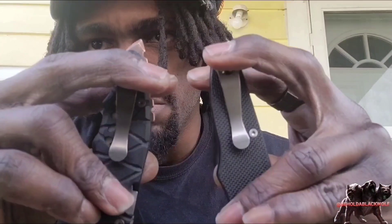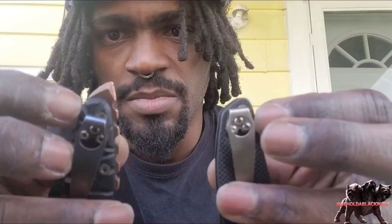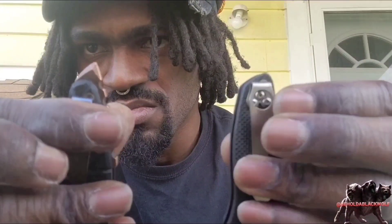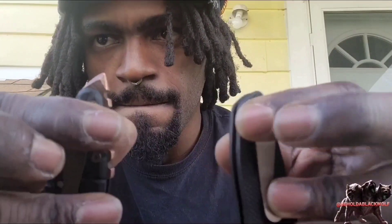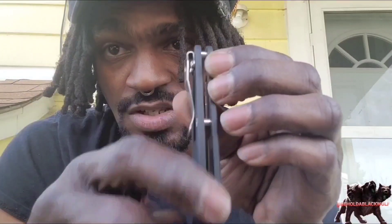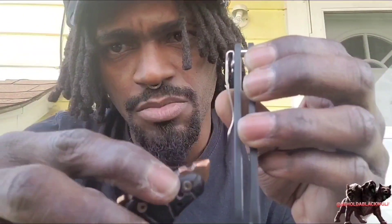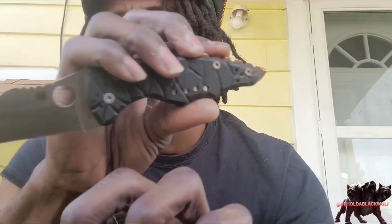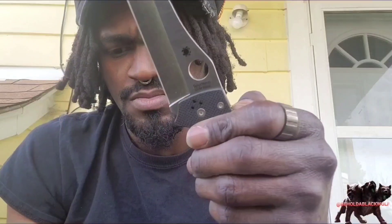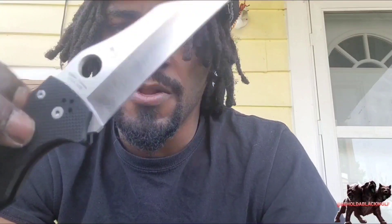I really like how low these ride in the pocket. The knife almost disappears into the pocket — you only have this much knife showing in your pants. That's another good thing. I'm going to get the same backspacer just like this one — nothing brown, nothing copper, brass — to match this one in the back. Maybe I'll mod the scales too, I don't know. Just comparing it to this one.